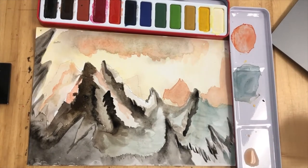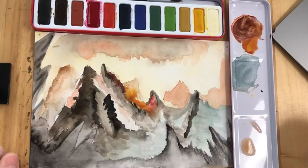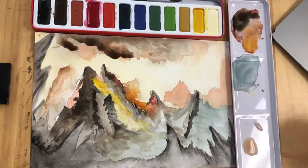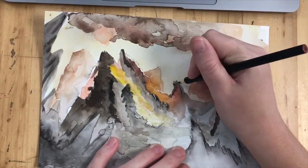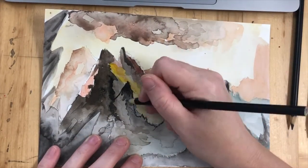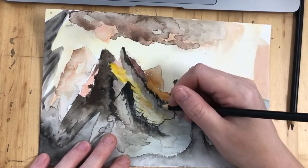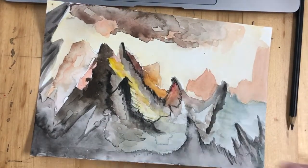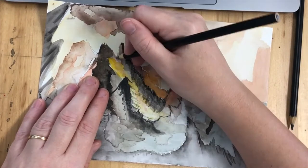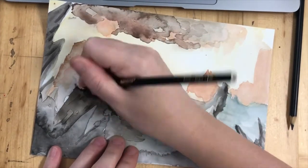If you ever find that your paint starts bleeding into other patches that you've painted, just dab it with a tissue and it will remove the pigment you didn't want there. Once you've built up your details with watercolor, let it dry and maybe dab it with a tissue. Then the next step is to add your pencil details. You're going to spend a long time on pencil details because this is the part where you capture the finer details.